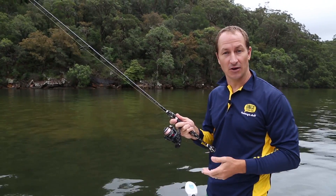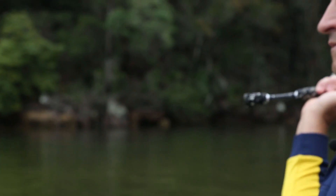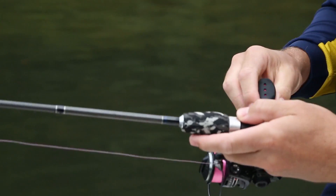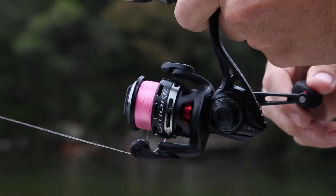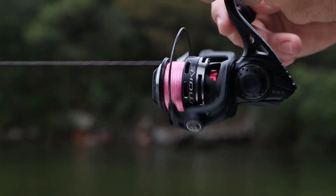They're very versatile, easy to use and provide excellent casting distance. They are perfect for both bait and lure fishing, and modern graphite rods are especially suited to soft plastics, metal slices and smaller lures that require more finesse and sensitivity.